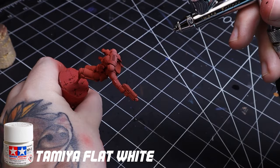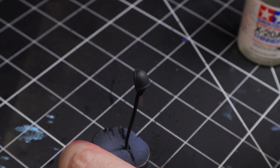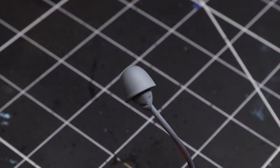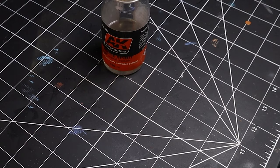A quick tip for anyone wanting to paint Imperial Fists: pick up a can of red primer. Yellow is a brutal color that's way easier to work with over a red base than a black or gray one. Here I'm just going over the model with some white paint to pick out the areas I want to be the brightest. If you own an airbrush, Tamiya paint is legit — it's probably the smoothest paint I've ever worked with.